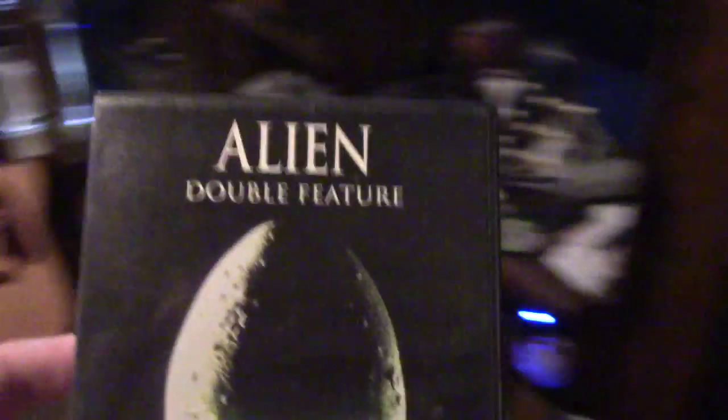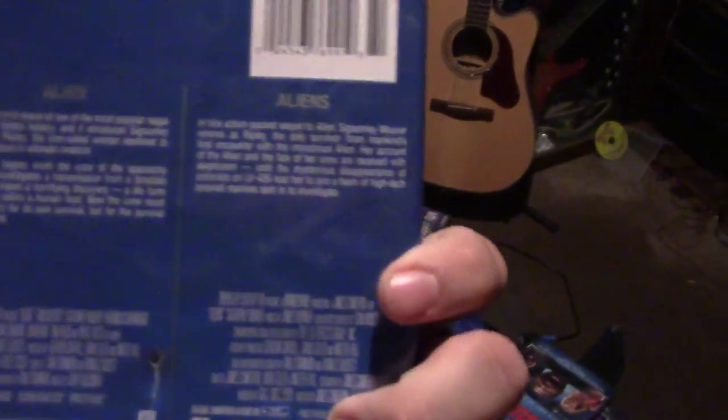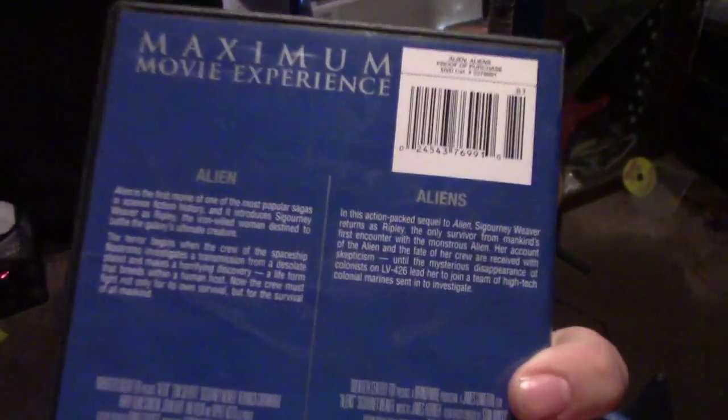I also have over here — I already had the Alien double feature. It's alright I guess, it's just got Alien and Aliens in it, the special edition. But that's not what I'm here to talk about. Excuse my messy table by the way, I haven't cleaned it in I don't even remember how long.